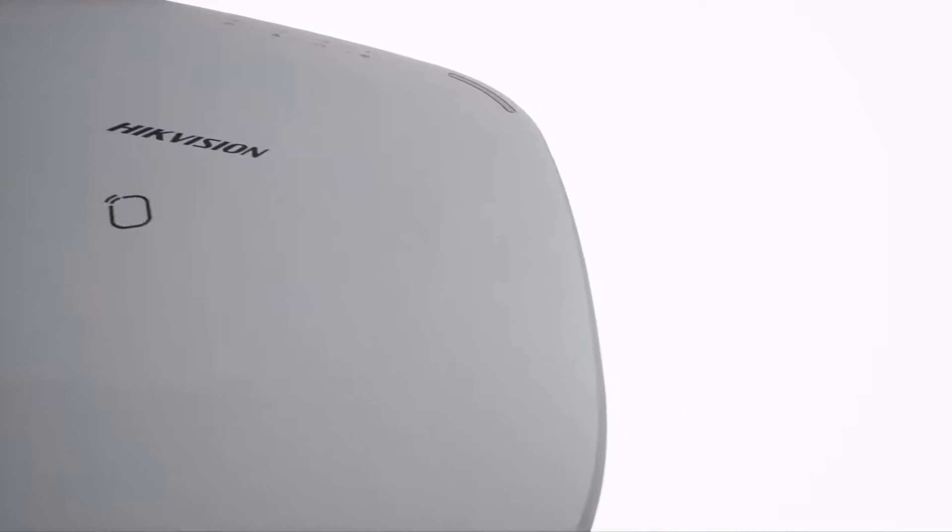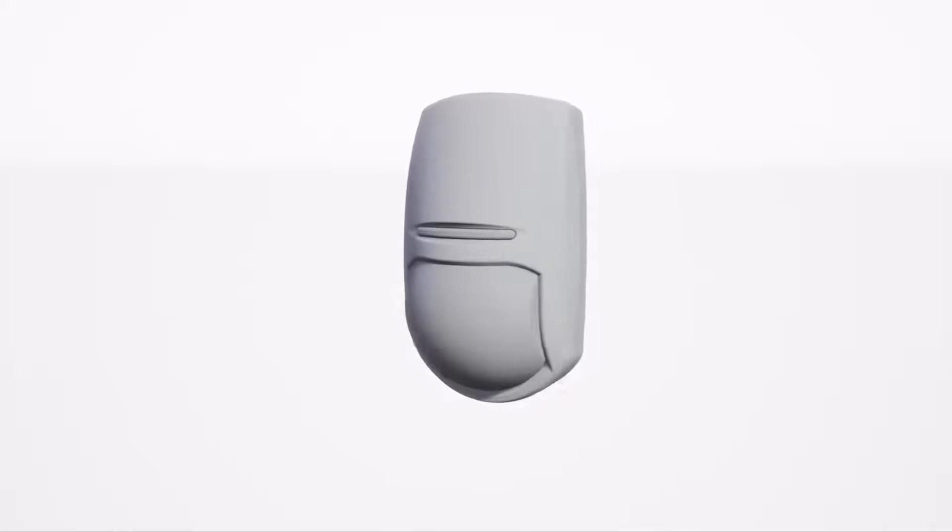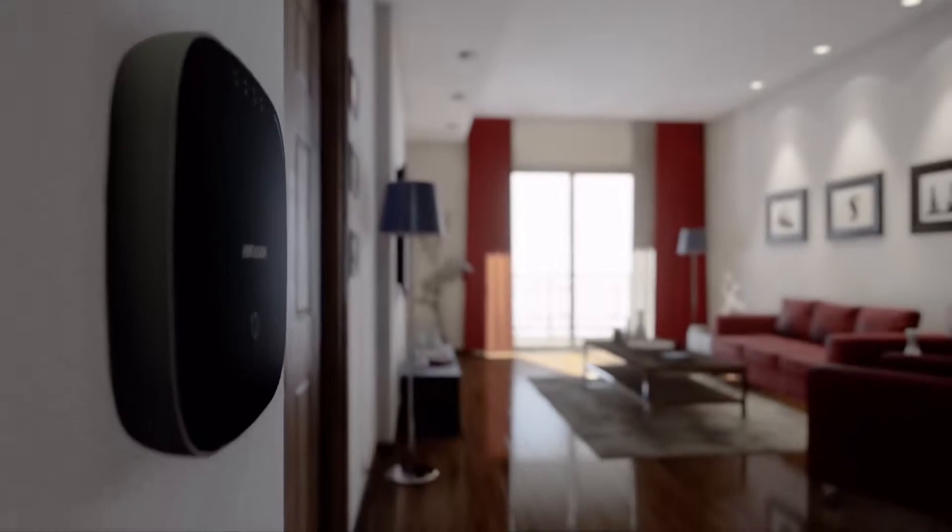The extensive range of sensors offer total coverage of every single angle, keeping homes secure and families safe. The AX Hub is designed to bring beauty and security together.